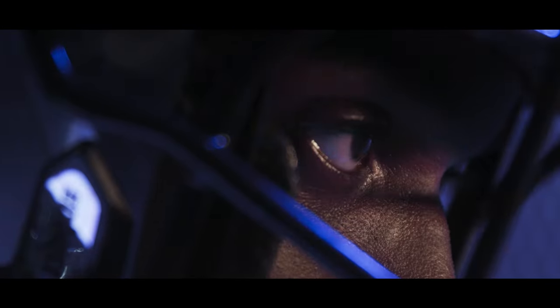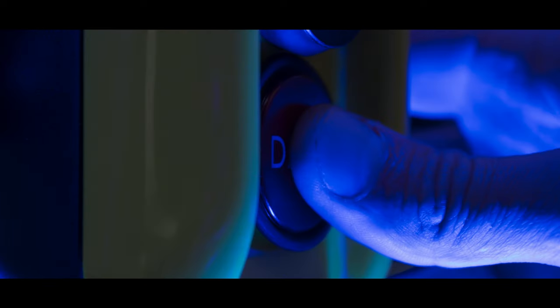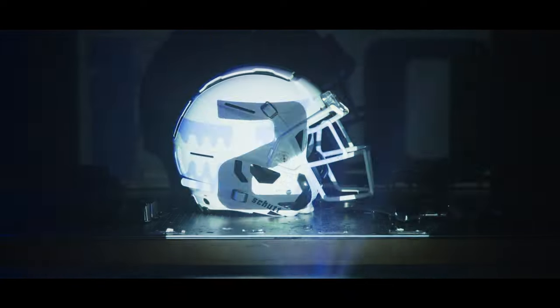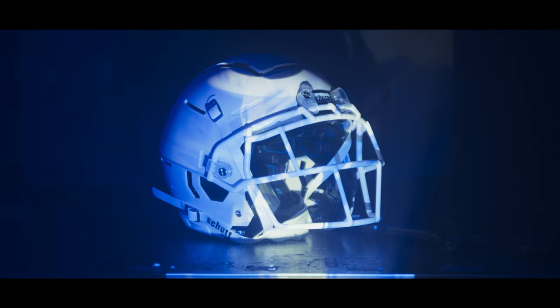What makes an Icon? Attitude. Focus. And performance. Introducing the SCHUTT F7 2.0 — the evolution of an Icon.